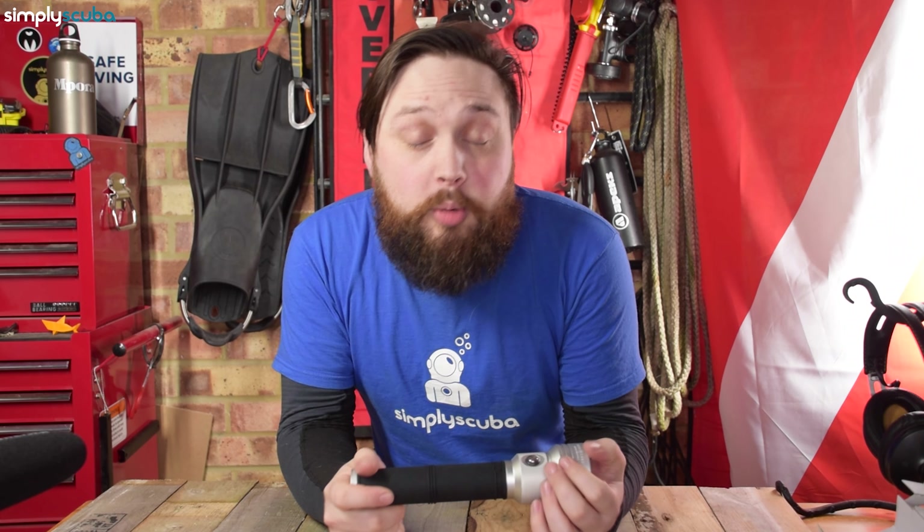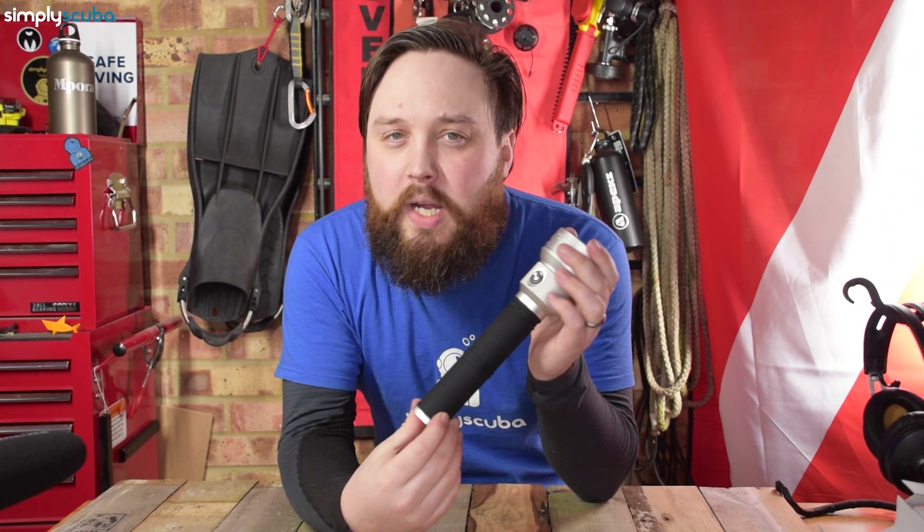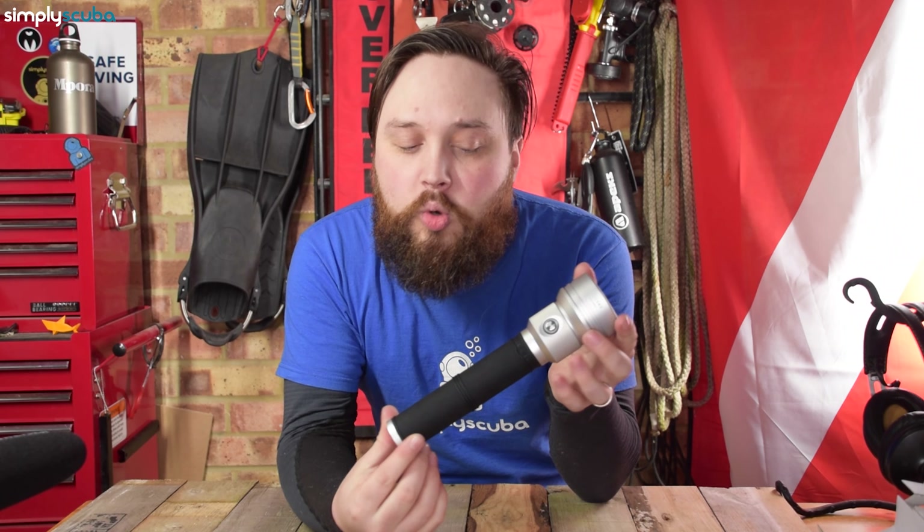Hi everybody, welcome to Simply Scuba. In today's video I'm going to be taking a closer look at the Aqualung Seaflare Pro. This is the biggest torch in their range and it boasts 2800 lumens of bright white light, so it's a very powerful torch.